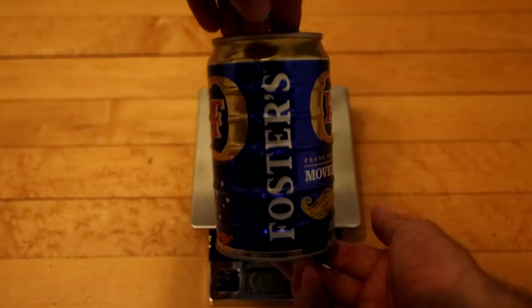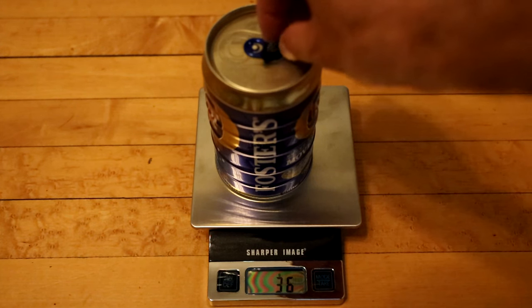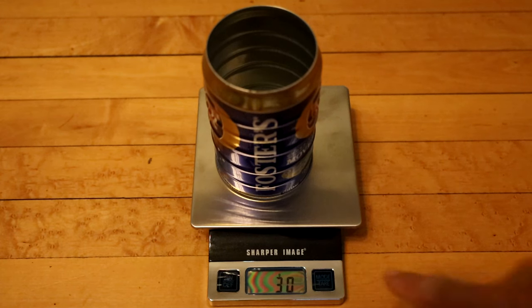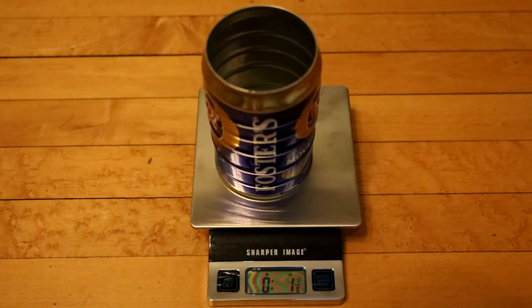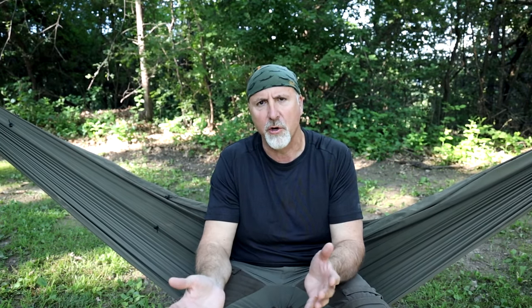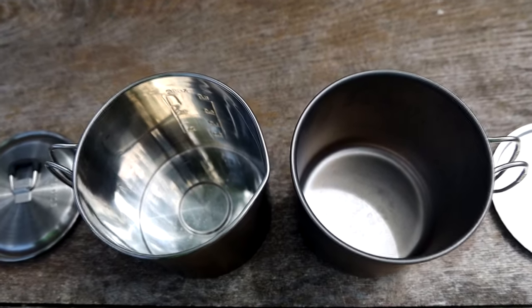If you're a gram weenie, you can get a beer can pot like the Foster pot, which weighs 36 grams with the lid on, 30 grams without the lid — just 1⅛ ounces. You have to be careful with these types of pots as they can be easily crushed. Now let's talk nonstick. Whether or not your cooking pot is nonstick will greatly affect how you cook and what you cook. In general, titanium and stainless steel are not nonstick, so they are best suited for boiling water and cooking things like soup and pasta.